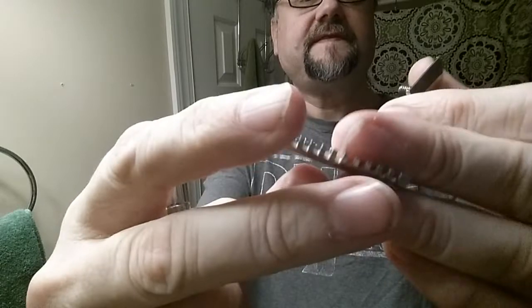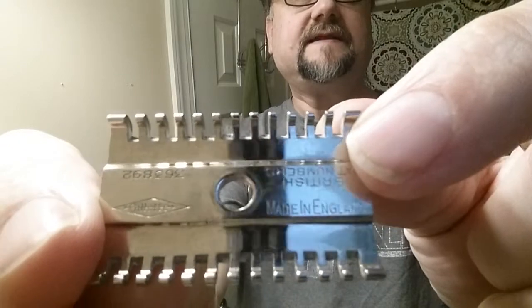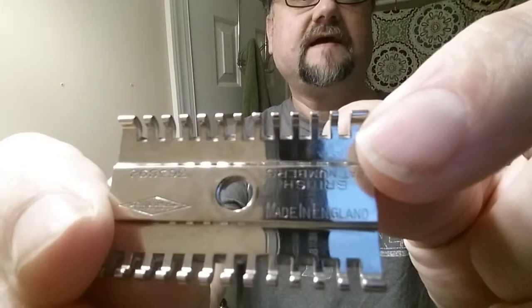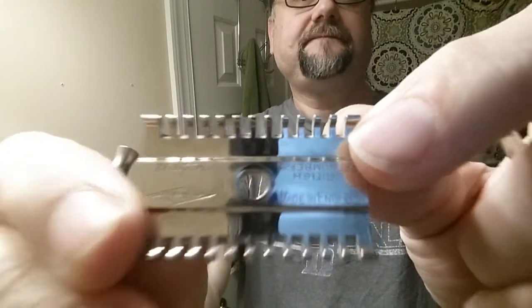We'll do a razor tour at the end, but I wanted you to see the base plate. You've got the Gillette logo on one side — the diamond — and then 'Made in England' on the other side.